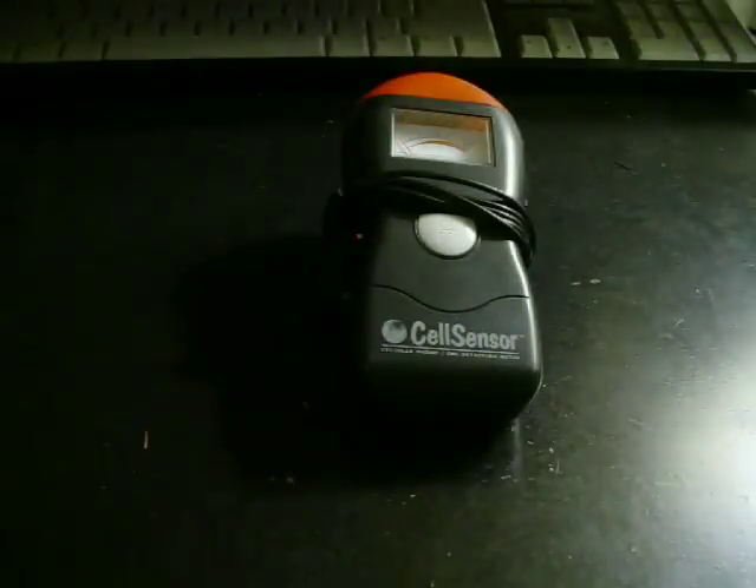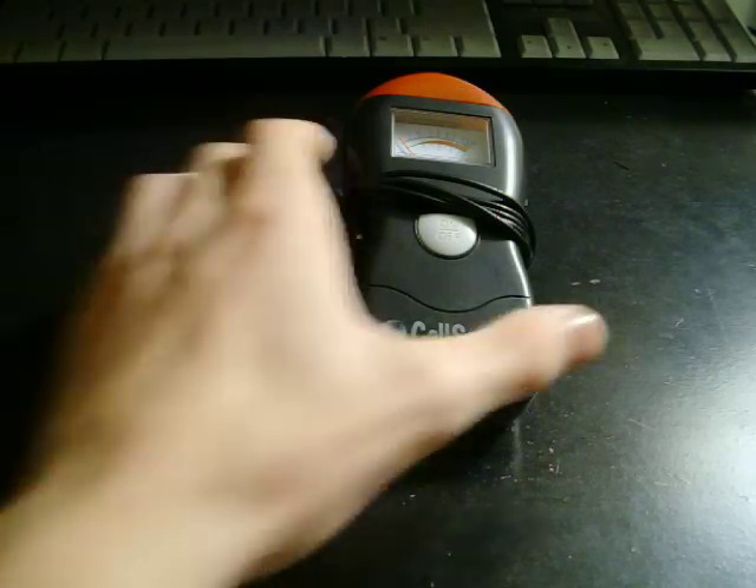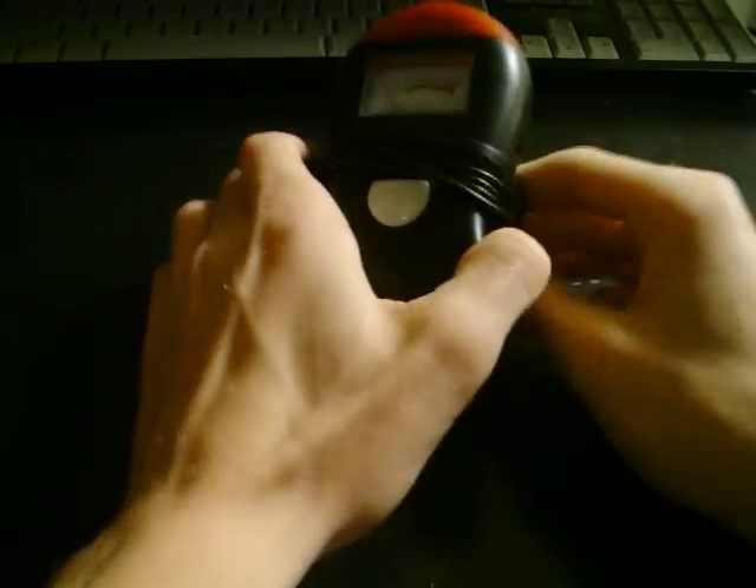Hello YouTube. We have another Paranormal Equipment Review for you today. Today's review is of the Cell Sensor EMF Detector.